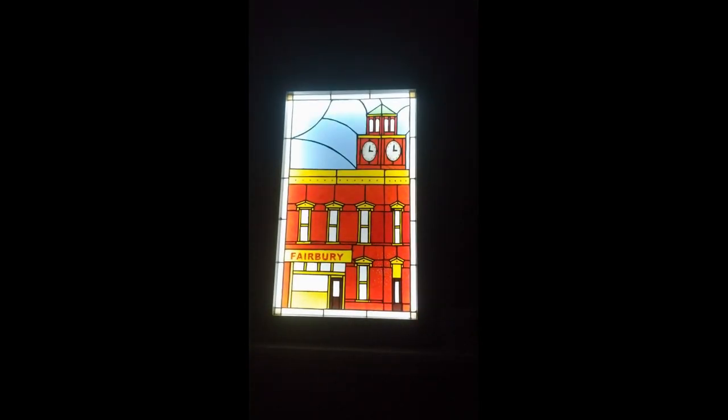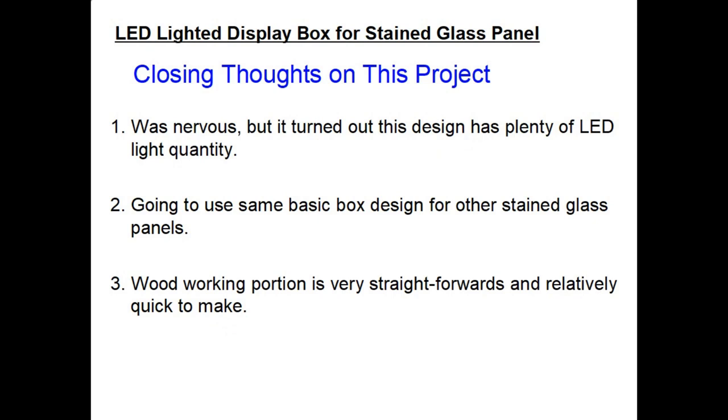Now we have a completely black room. We'll turn the unit on — this is at the lowest power setting on the dimmer. We'll take the power up: click one, click two, click three, click four, click five — and that is the maximum power level on the dimmer. I thought the video would do a good job of showing the different levels of brightness but it did not turn out as well as I thought, and the camera seems to also adjust each time you change the light. But to the naked eye, I think the lighting levels that turned out on this project are just wonderful.